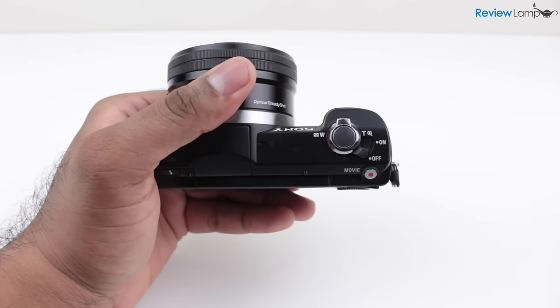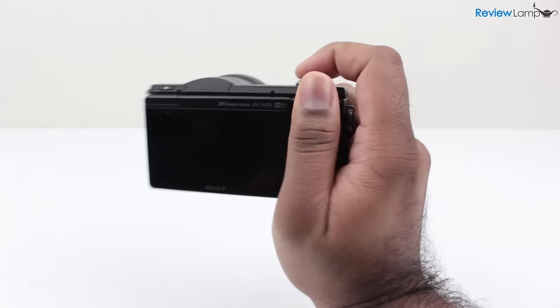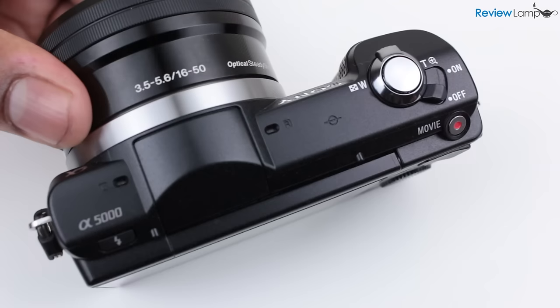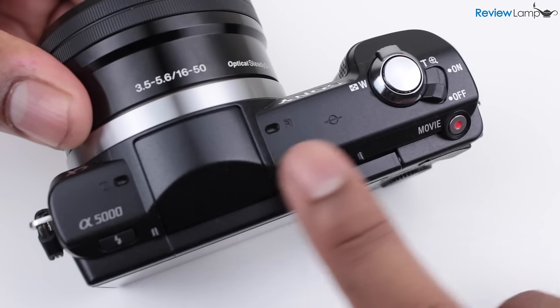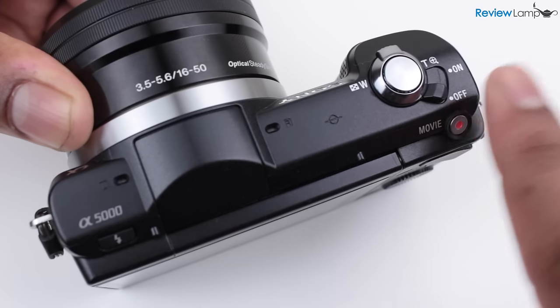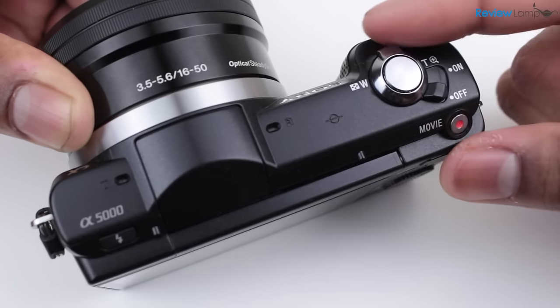The camera's grip isn't very deep, but is pretty comfortable considering the weight and compactness of this camera. And because of its low weight, you can also shoot single-handed. The buttons on top are pretty well laid out and easy to access. There's a dedicated movie record button, a main on-off button that hinges on the shutter button, which is surrounded by the zoom toggle button.